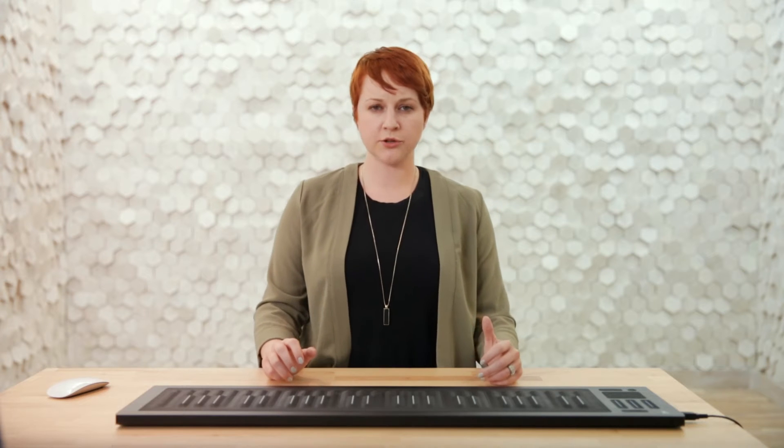It's easy to forget that digital technologies like the Seaboard can actually adjust to us, as opposed to the other way around. Most of the time when we're using a new controller or playing a new instrument, we spend a lot of time adjusting to it and it takes a certain amount of time to wrap our hands around the way it plays. Being in control of how an instrument plays is synonymous with good technique, and it's one of the things that separates a good player from a great player.